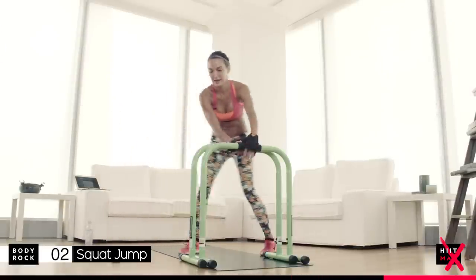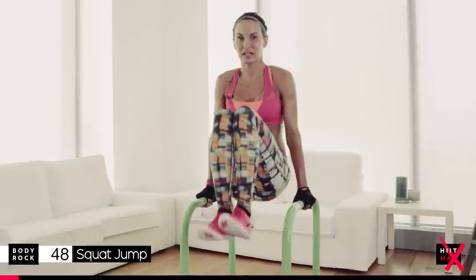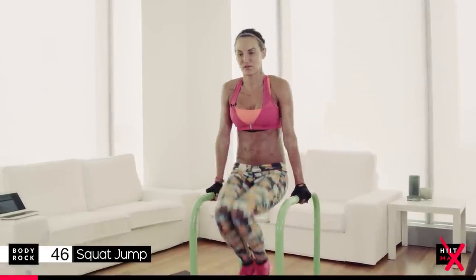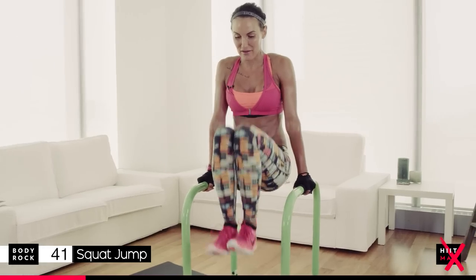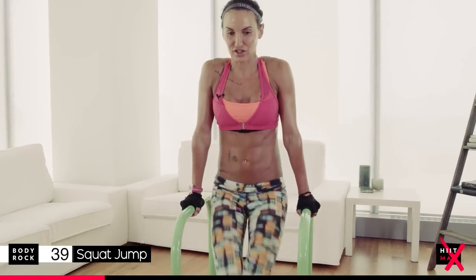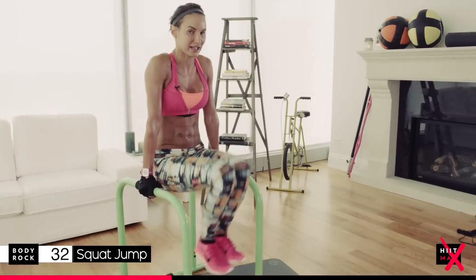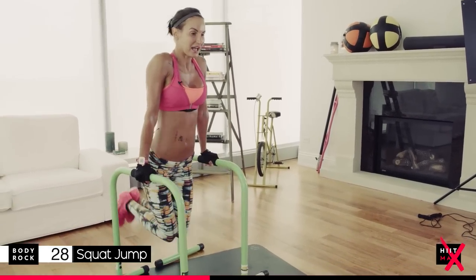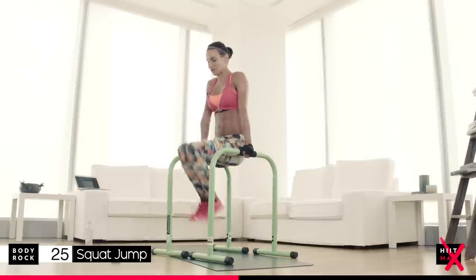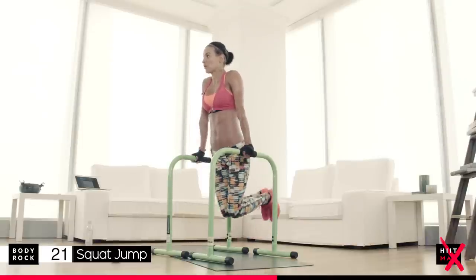Are you ready? Three, two — squat jumps are for you, tuck abs are for me. So we're going to show you loads of different ways you can use your equalizer. Tuck abs first — it's full body, we're going to work everything today. You should have done yesterday's video if you want to do the whole thing. All the way up, all the way down. Try not to swing. I like to keep my knees together. 25 seconds — get them squat jumps in, really low and controlled.